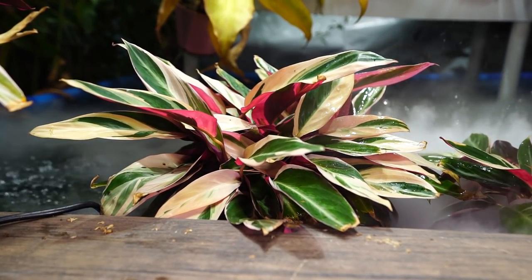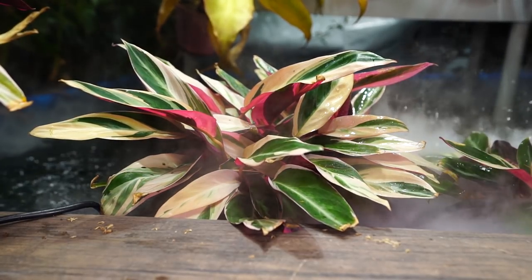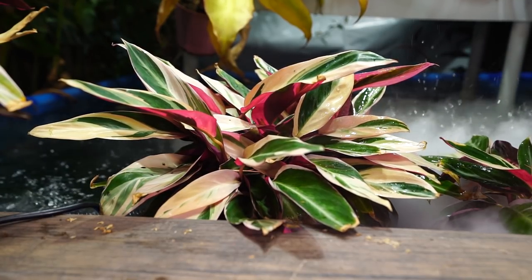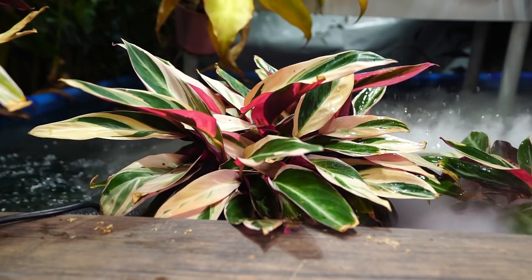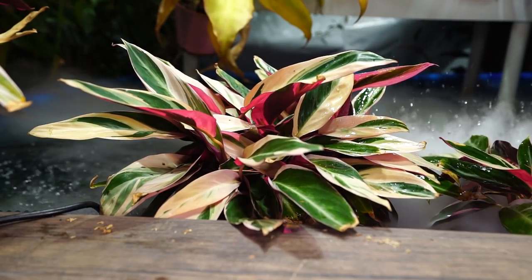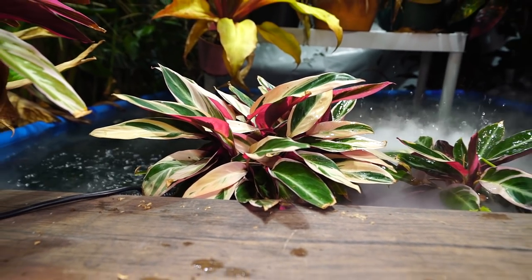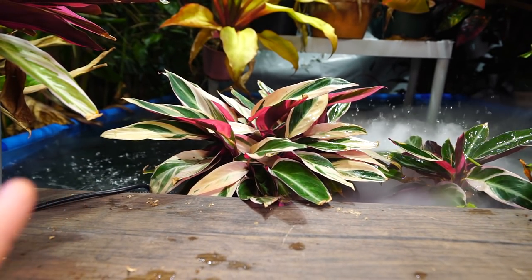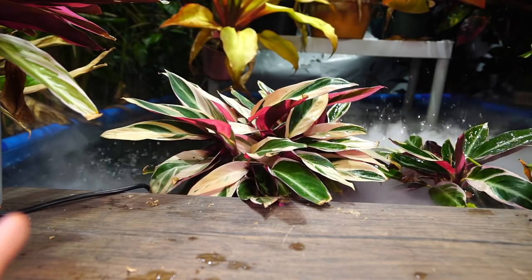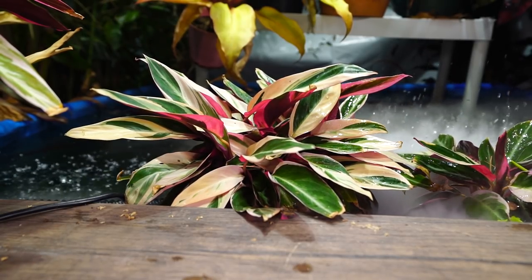Curved or folded leaves — the Triostars are in the Maranta family, so they naturally open and close their foliage. That's what they're supposed to do. Generally, they'll be most open in the morning, slowly close through the afternoon, and fold into more of a taco-shaped leaf in the evening. That's how they hold things in and protect themselves — a really cool characteristic. But if they're folded all day long, that's something else going on.